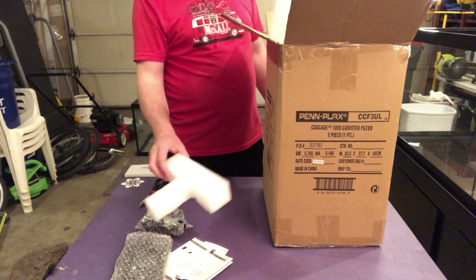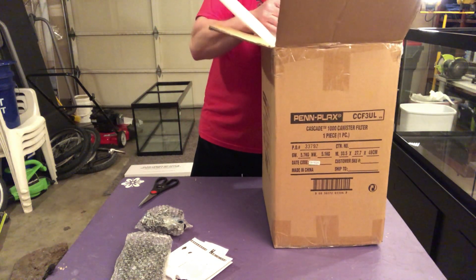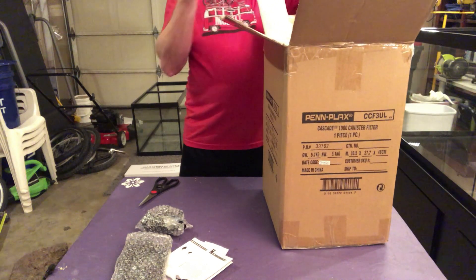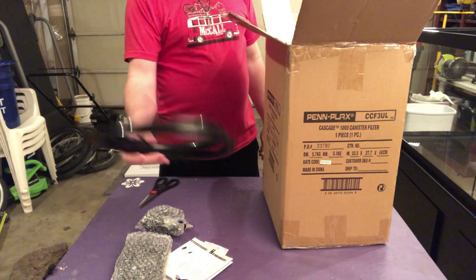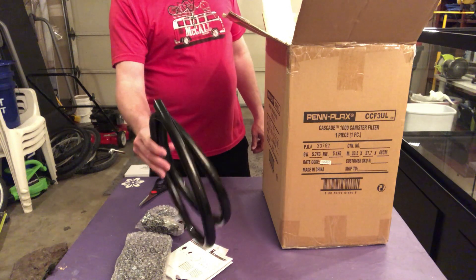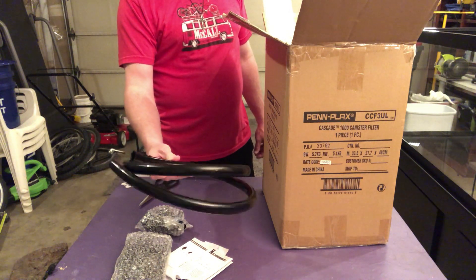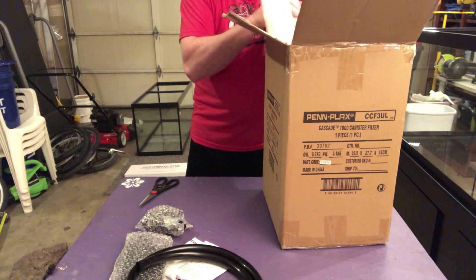Looks like we've got a T-section of some foam. Looks like we've got our hoses. Oh, that's nice. These appear to be black. That's really cool. I really like the SunSun canisters, but they have transparent green hoses. These black ones really keep the light out so you don't grow a lot of algae inside those hoses.